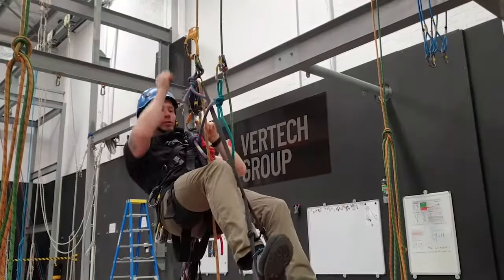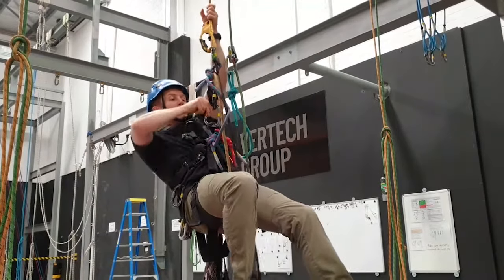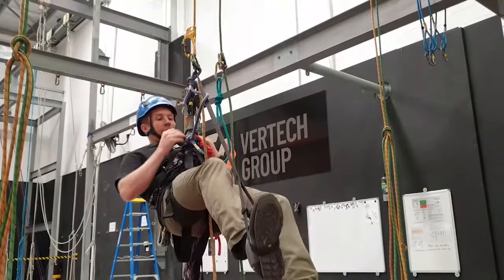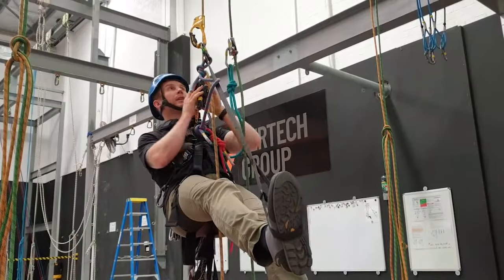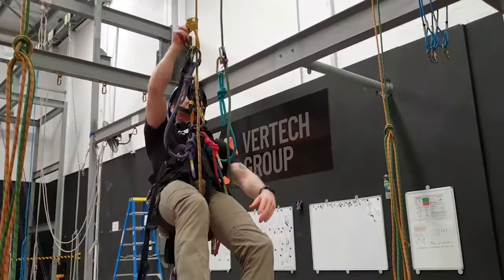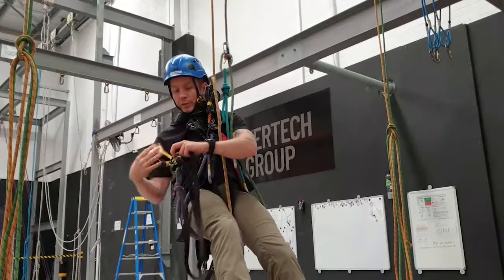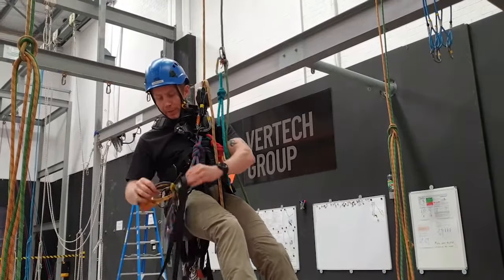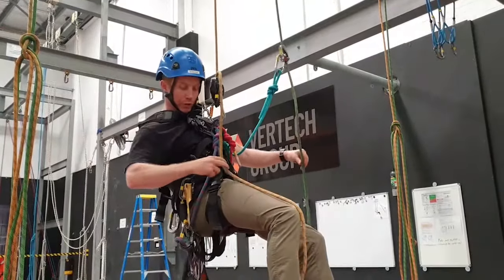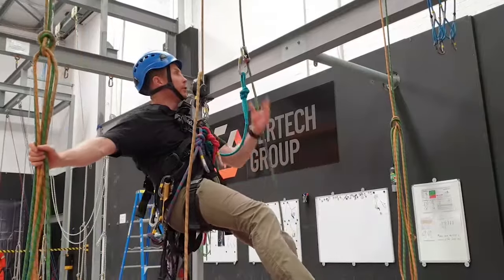Sit down, and as you sit down, watch that the carabiner isn't cross-loaded — that's a weak way to load a carabiner. As you sit back down, the descender should be taking your weight. Now take your foot out, remove the hand descender — this is only for climbing. To stop your kit getting all tangled up, put the foot loop back and stick it back on your harness, making sure it's not getting trapped among your other two ropes. Now I'm ready to come down.